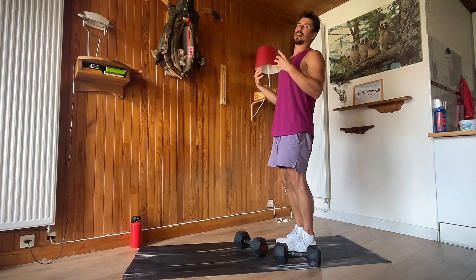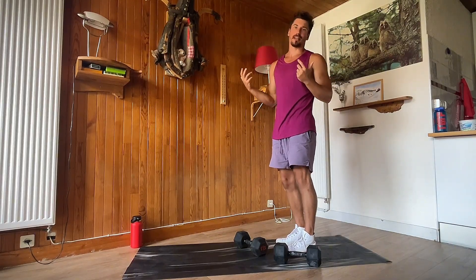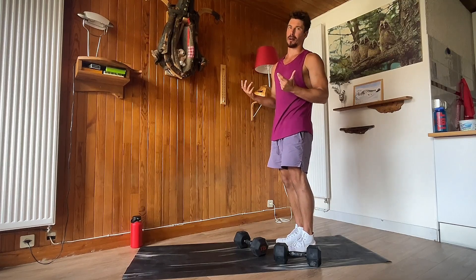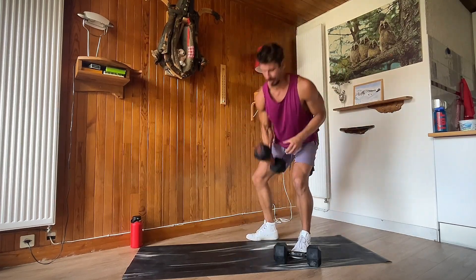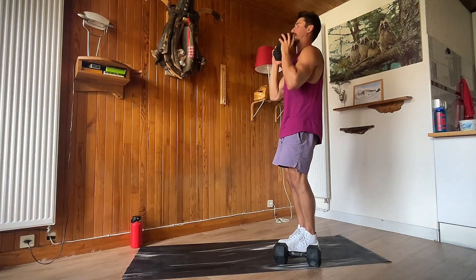The other thing we don't want to do is lean back — that's not good. It's just an indicator that we're too tired to do the move properly. So what you do is make it easier: grab just one dumbbell and focus on proper form.